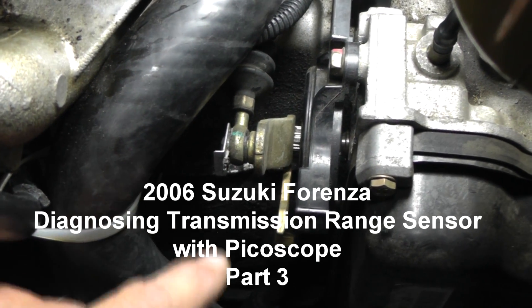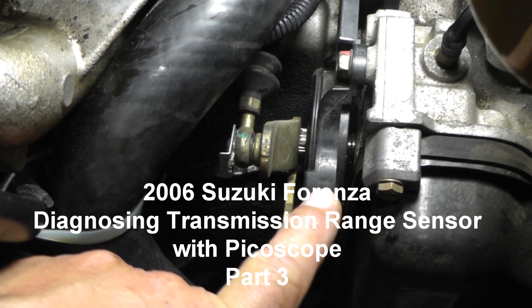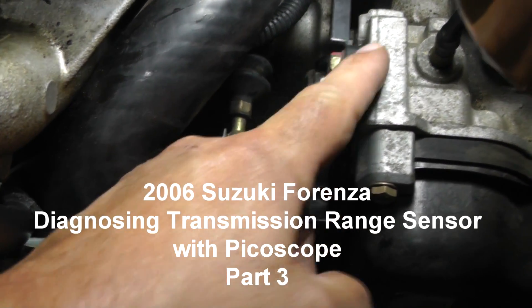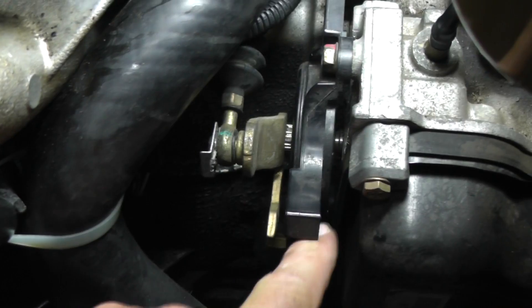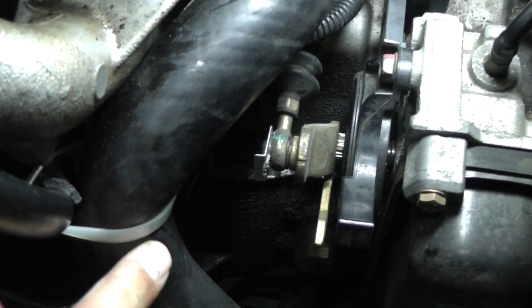I'm back with this transmission range sensor. In the first video you couldn't really see it that well, so I'm going to give you another shot of it. This whole black assembly right here — I've got this lower radiator hose tied back out of the way with a tie wrap.